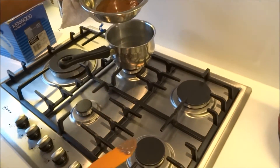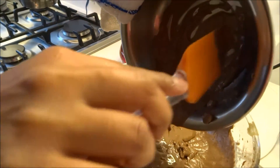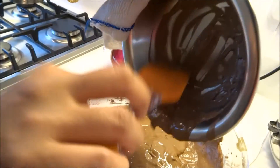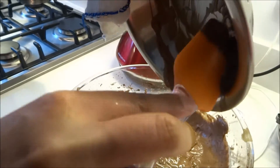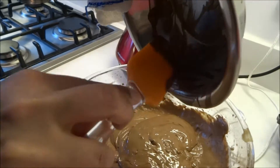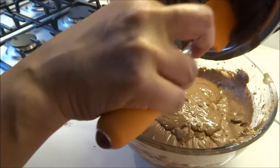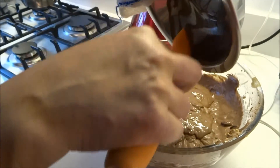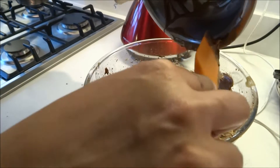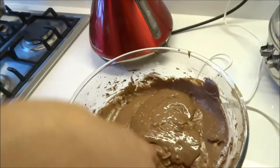I'm just going to pour that into the brownie mixture — a chocolatey brownie, even more chocolatey. When you've got every last bit in, just mix the batter.